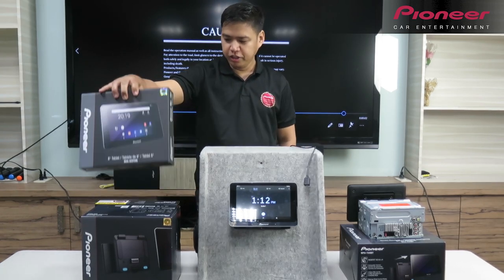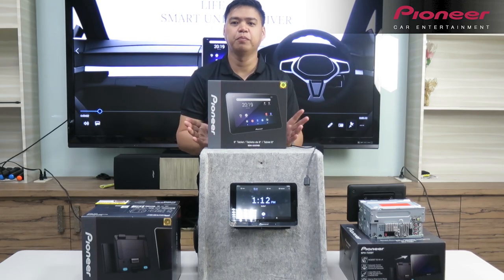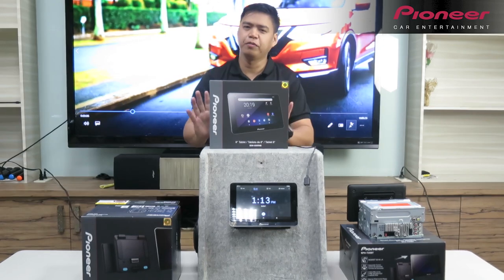Number two, meron siya battery capacity na 4000 mAh. Matagal mo siyang magagamit kasi malakas talaga.